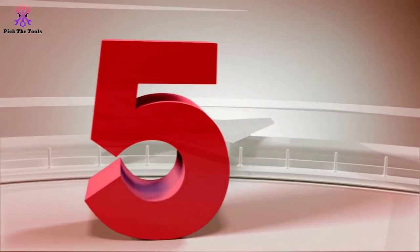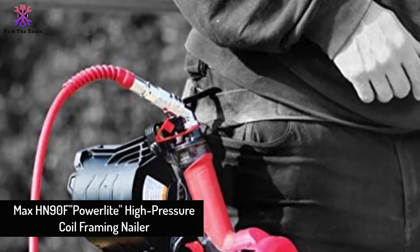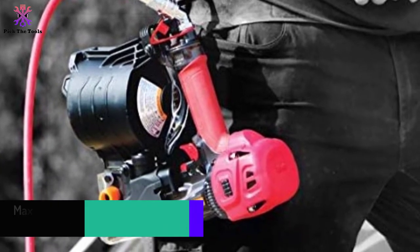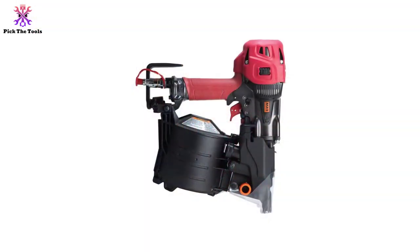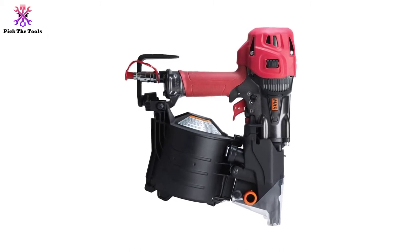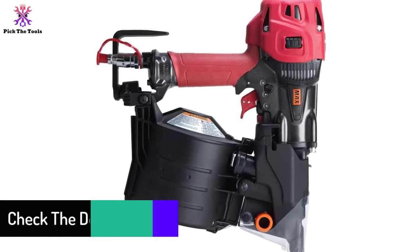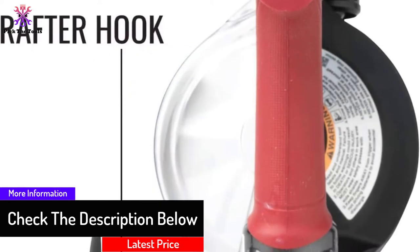Starting at number 5, we have the Max HN90F PowerLite High Pressure Coil Framing Nailer. Does your job make you use tough boards like laminated lumber or veneer? Do you wish to use a top-notch air compressor to operate with your coil nailer? The Max HN90F is the best of its form when paired with the 500 PSI PowerLite Compressor from Max. You can tear up any engineered lumber with the proper nails using these two monsters.